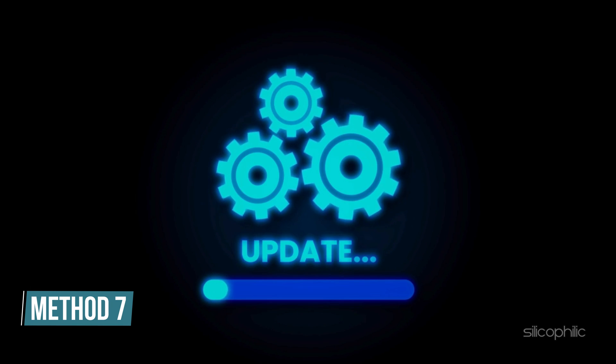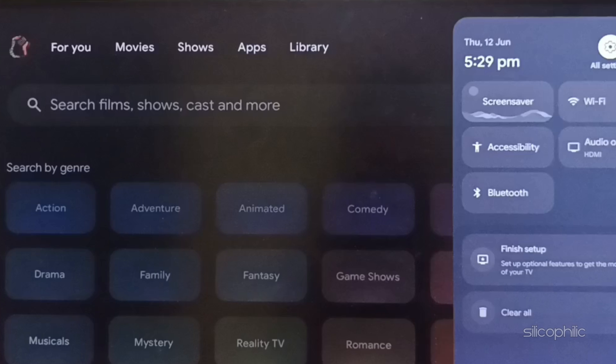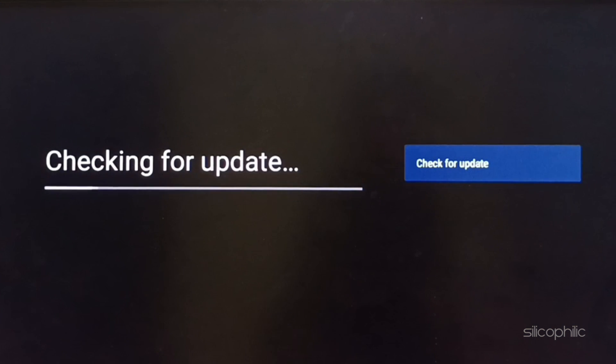Method 7: Check for system updates. Check if the system is up to date by going to Settings, then System, then About, then System Update. Download and install any available updates. Restart your Chromecast after updating to apply changes.